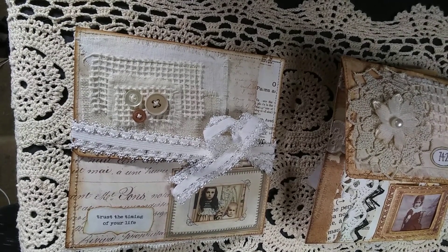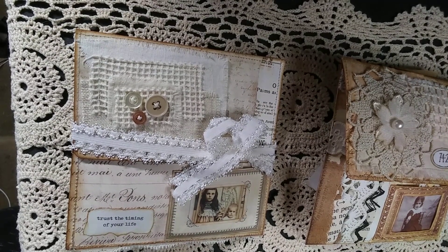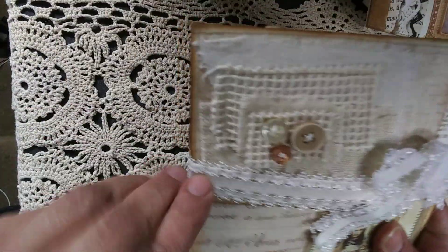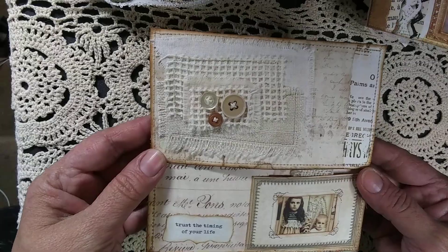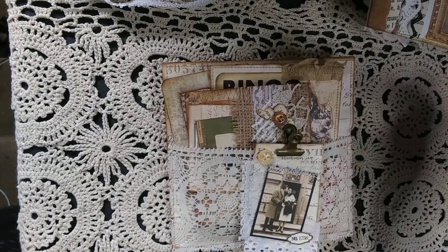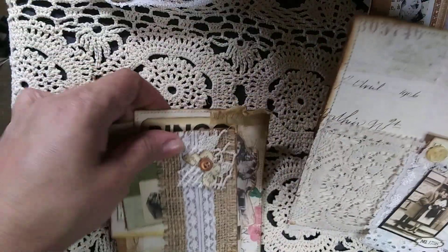Hello everybody, I'm back again! Today I'm here to share these envelopes — I had shown them on my last video. There's a total of three, but one somebody had requested, so I need to find the email and see if they're still interested — that one's not in this batch. I'll start with this one. I use this elastic lace thing to close it. Hi to everybody, I hope everybody's doing great!